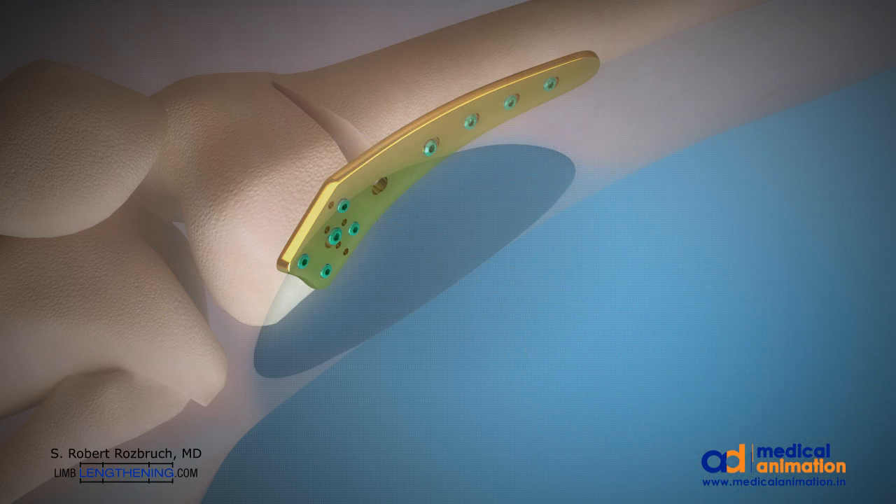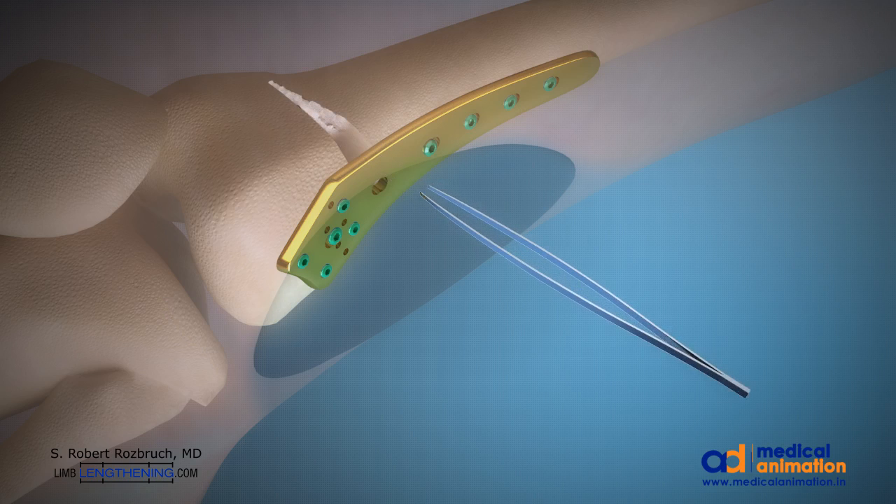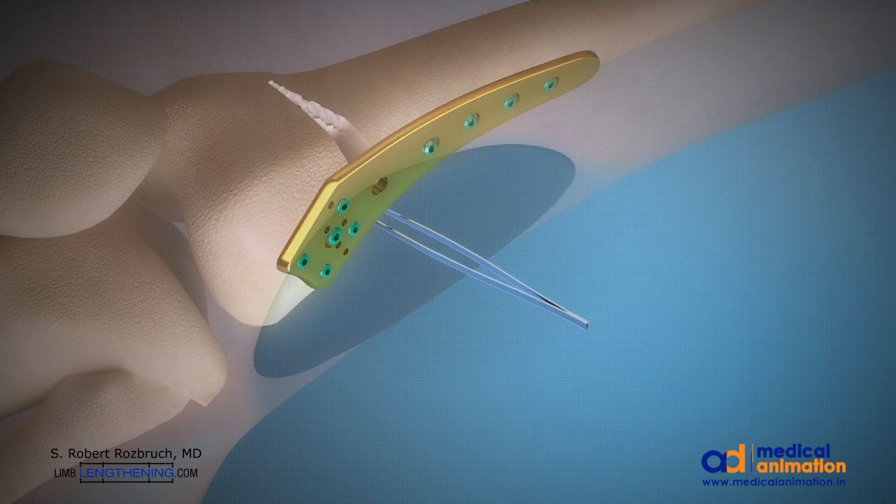The open wedge osteotomy is then filled with a synthetic bone graft. This area has high healing potential, and autograft is not necessary. We're also using tranexamic acid during this surgery to minimize blood loss.